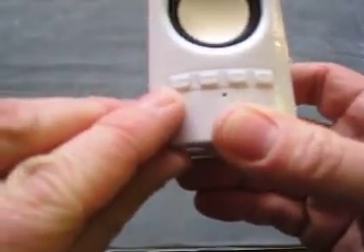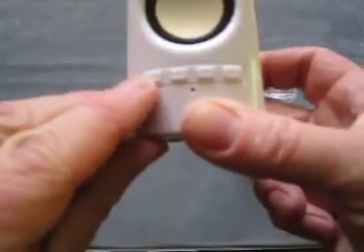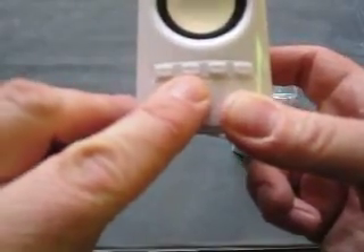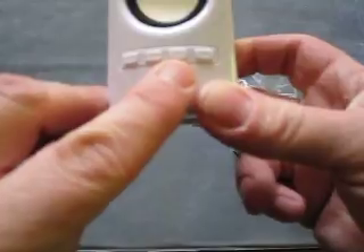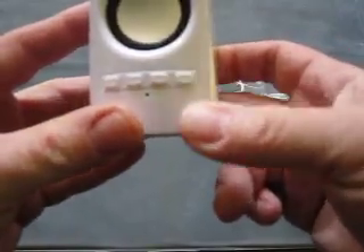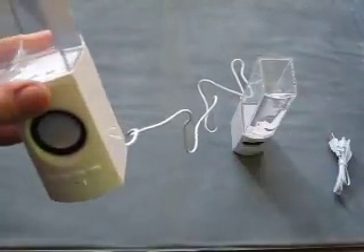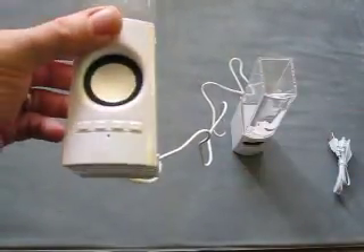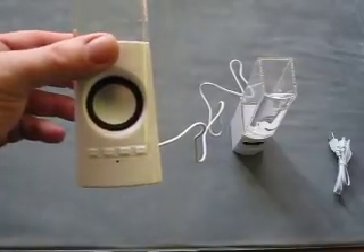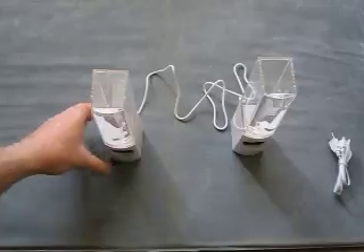So you've got your lower volume and previous track button, increase volume and next track, pause and play, and your mode button to switch between the different inputs. Although if it does detect auxiliary in, it should swap over to that anyway. And that's also your power button.